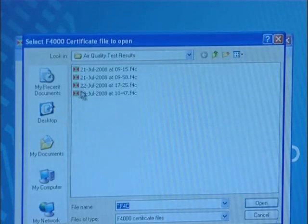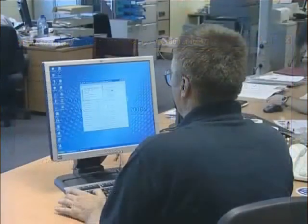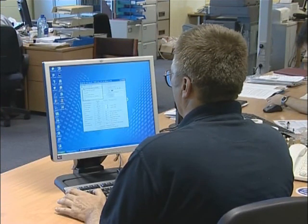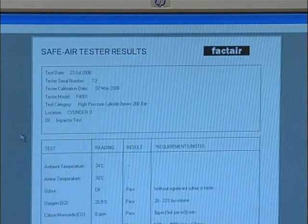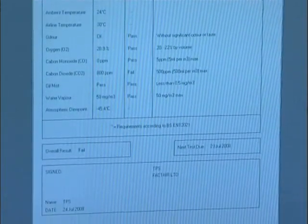Individual test records can then be opened from the File drop-down menu by selecting Open a Test Results File. Once loaded, further information can be added about the test location, engineer, and their address. The engineer and address details can also be saved as a default. When complete, you can save the test result file and, if required, print off a certificate. In the UK, Health and Safety Executive Guideline HSG 53 recommends test results should be retained for a minimum of five years.